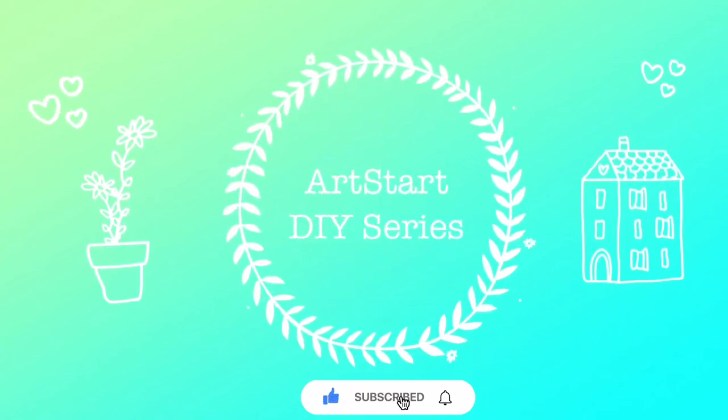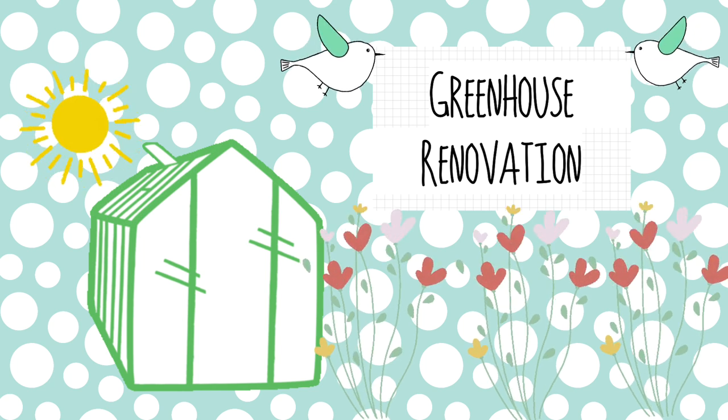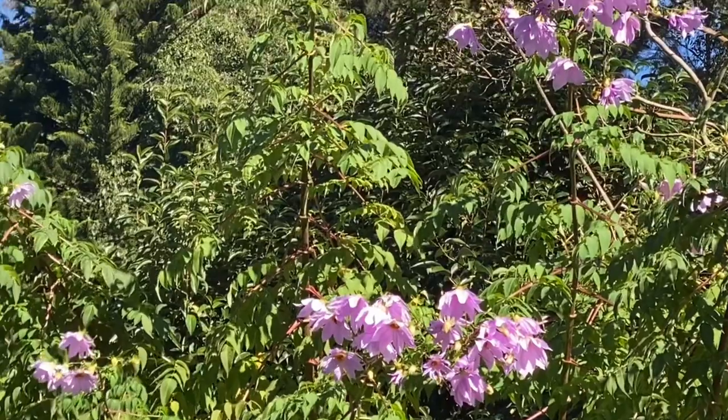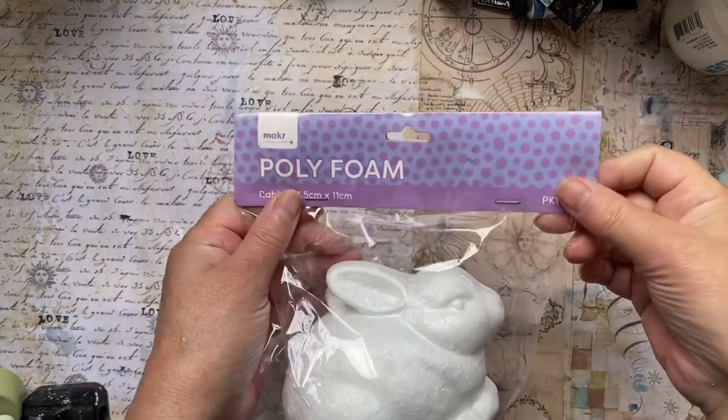We wake, hear the birds and see the sun. Hello beautiful people, it's Deryn here from Art by Deryn with another Artstuck DIY. Today we're going to decorate the greenhouse and we're starting off with a little decoupage bunny.